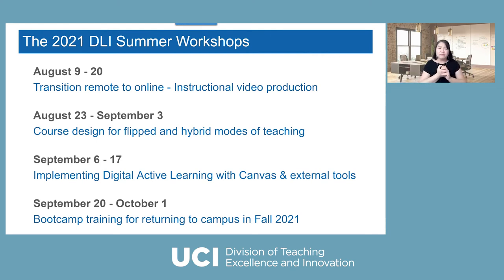It becomes tricky — how do you deliver your course with people coming at different times? We're going to explore together how to design the course to fit a flip/hybrid mode that accommodates everybody. After that, since everybody's coming from different places — some remote, some on campus — it's very important to continue to engage students no matter where they are. We want to spend another two weeks talking about implementing digital active learning using Canvas and external tools to connect everybody together.